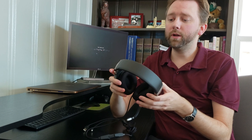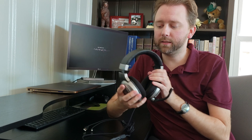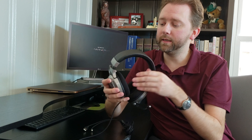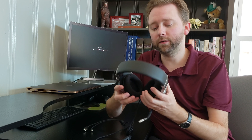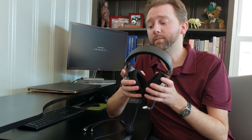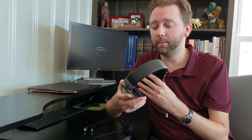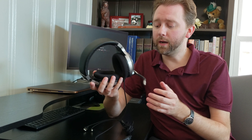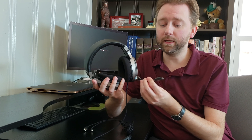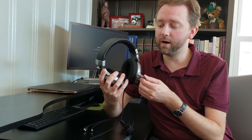First thing right off the bat you'll notice is the earpiece and the top here has a really nice soft cushion. These make for extended wear very comfortable, which is important if you're going to play games for a long time. The mic here swivels and has a flex metal piece that lets you adjust it however you need.